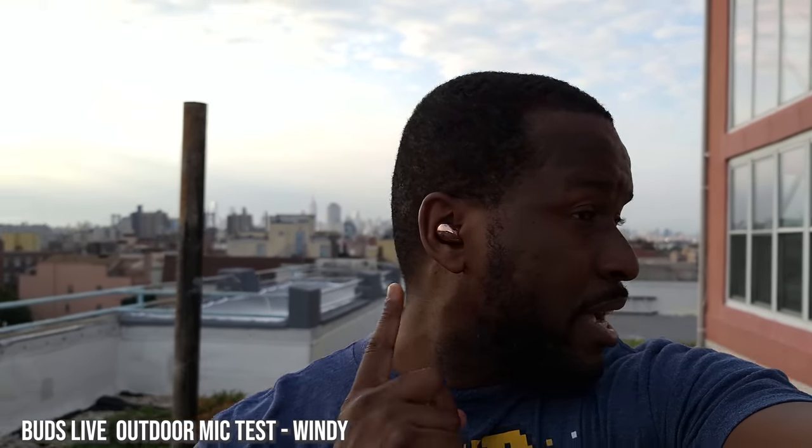Now we're doing the microphone test with the Galaxy Buds Plus — you can see them in red in my ear. I re-recorded this because it got windier, and I wanted to capture the microphone with more wind and noise to see what the Galaxy Buds Live actually do in a windier or louder environment.